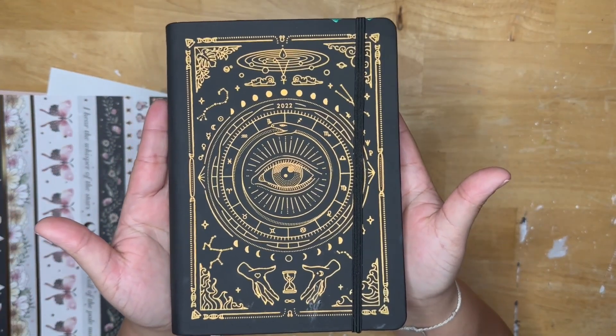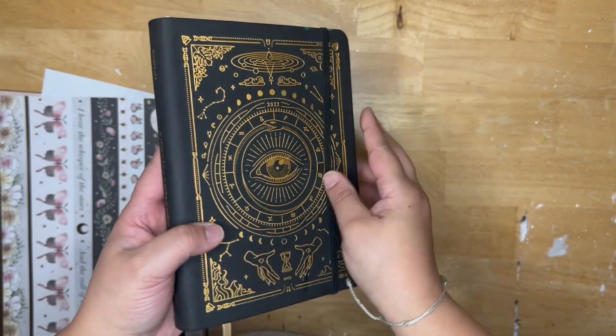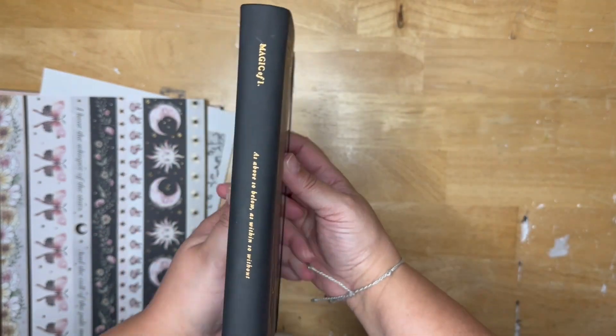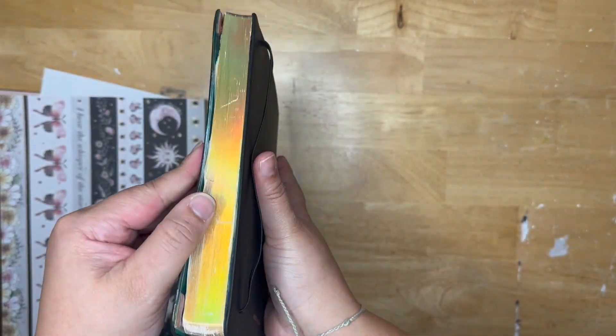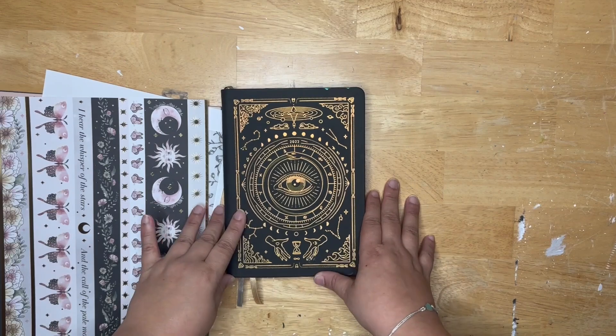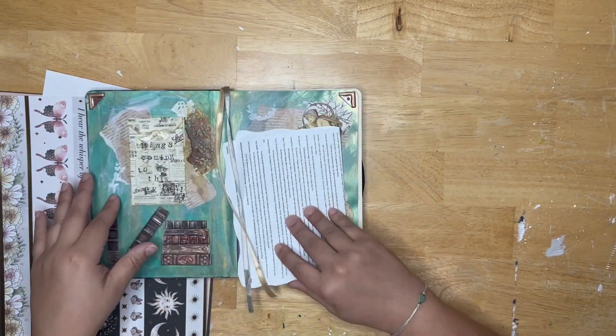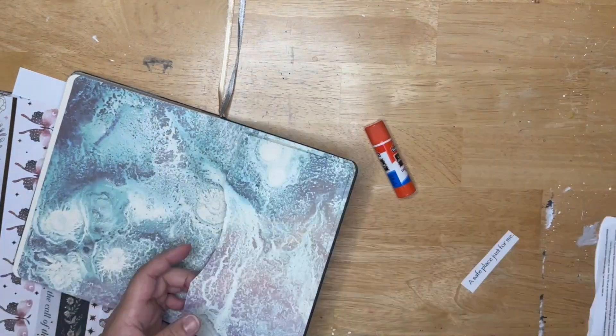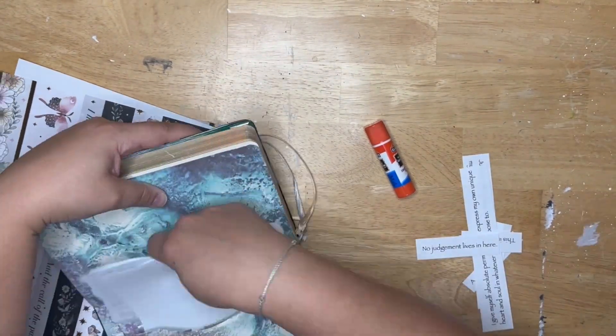So when I wanted to start this journaling process, I didn't really know what journal to use. I bought this journal last year. It's a Magic of I journal — it's about the moon phases and all of that. I love this journal. The problem is I bought it whenever it was already four or five months into the year.